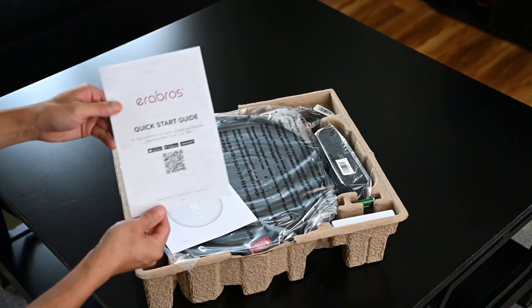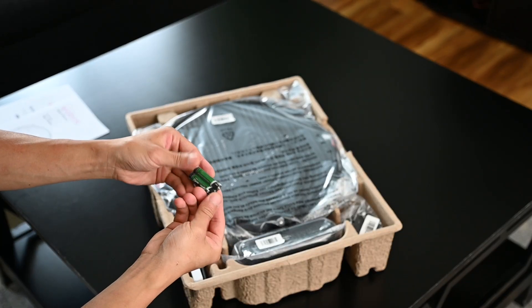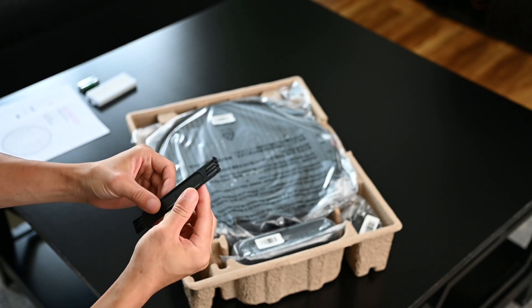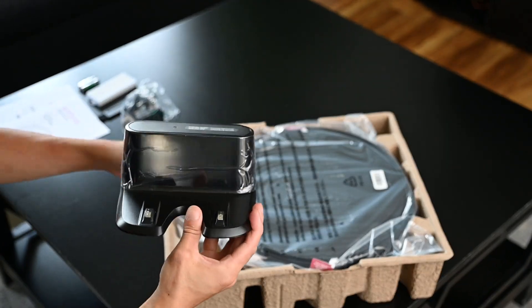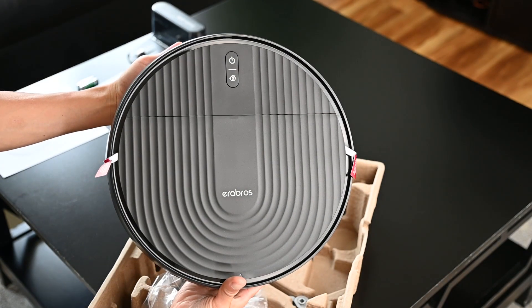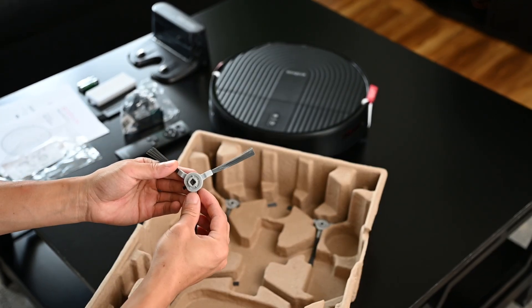Inside the box is the quick start guide, user manual, two AA batteries for the remote control, an extra HEPA filter, a cleaning brush, the power adapter, the charging dock, and the RS1 Robot Vacuum itself. Also included are a few zip ties, the remote, and two pairs of side brushes.